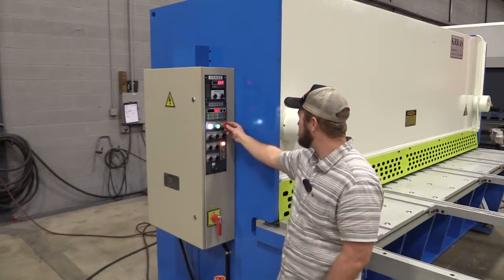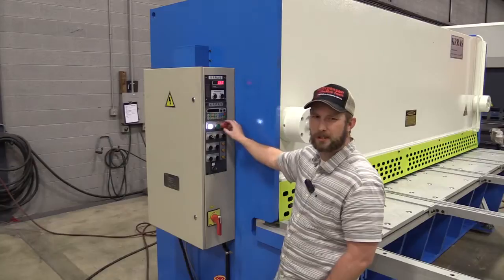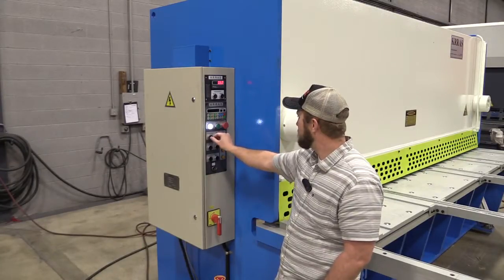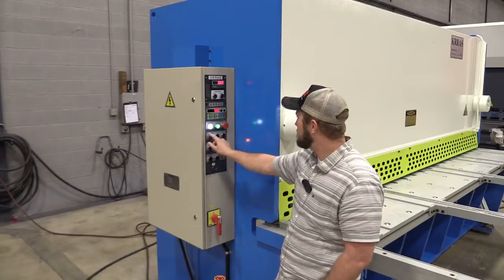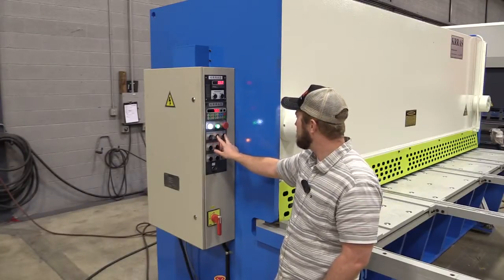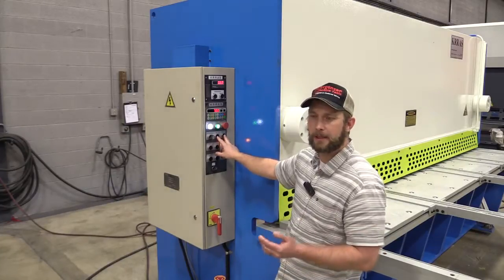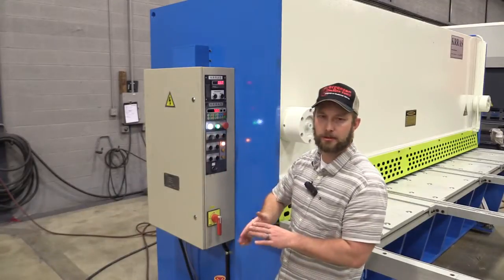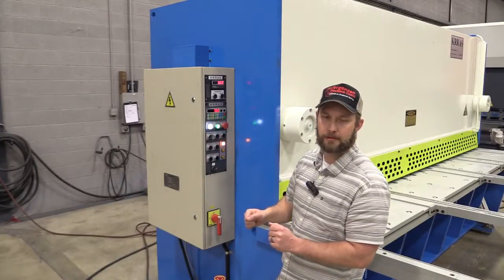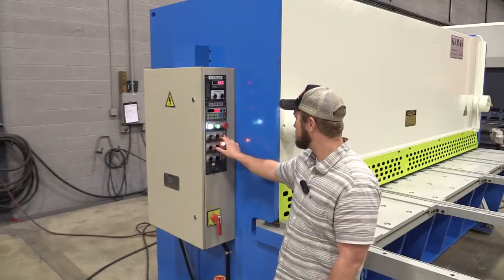We have auto and manual modes. In manual mode, I have buttons here — typically used if I need new blades, or I'm going to resharpen and reinstall my blades. I want to come down to certain positions to check accuracy, or if I have to shim or make adjustments for my shear.